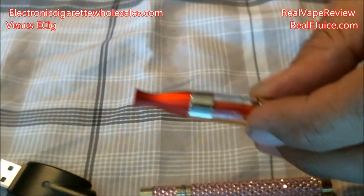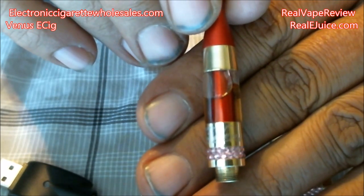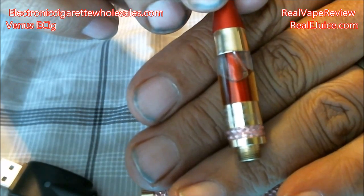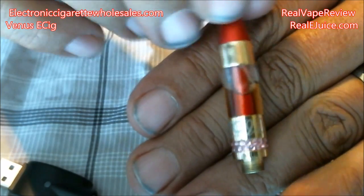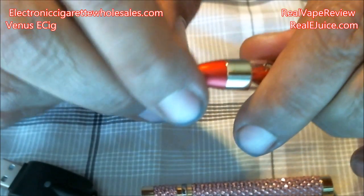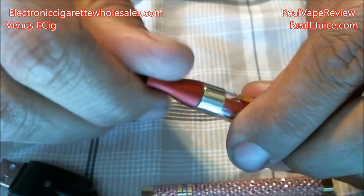On the front it says TG Venus down at the bottom, and it's got nice pink bedazzling going on. It has a red draw tube up through the center and a metallic aluminum drip tip on there.